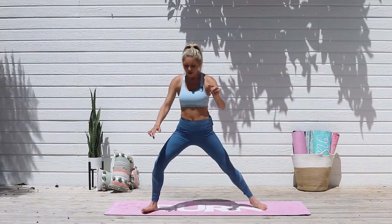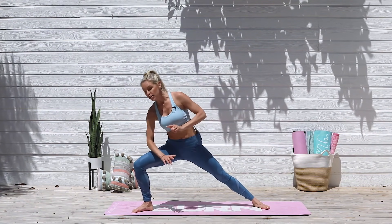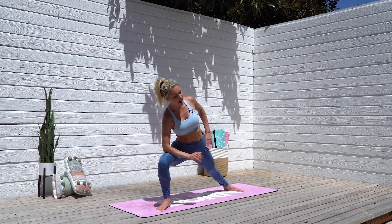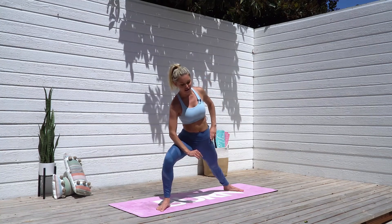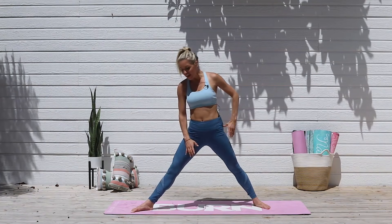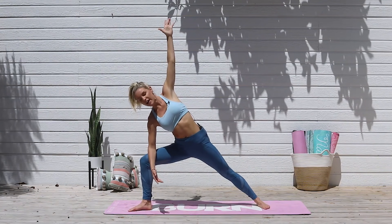Relax those hands down to the side. We're going to take it into a nice bend over to one side. Bend that right knee, put your right elbow onto that right thigh, then lift up through your chest and take a tiny little bend, then straighten that leg squeezing those glutes and take it all the way down. Hold here for five, four, three, two, one. Straighten that leg.